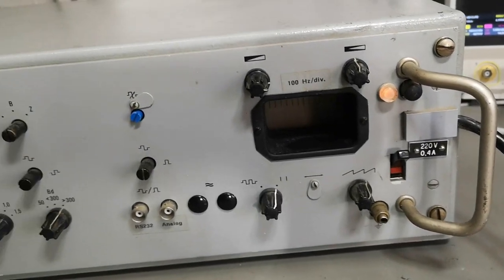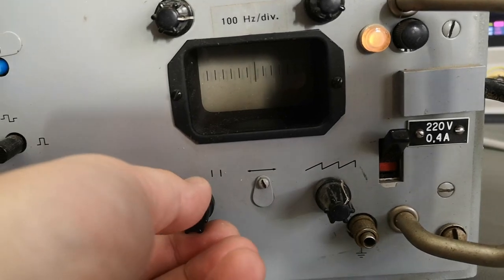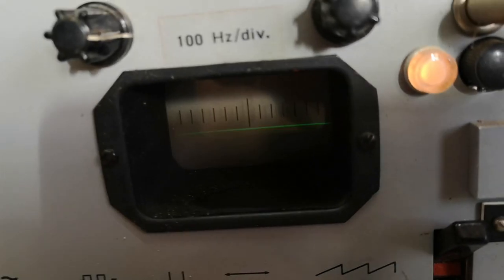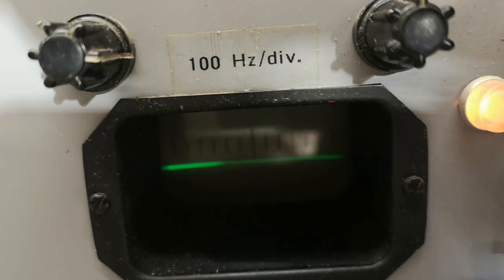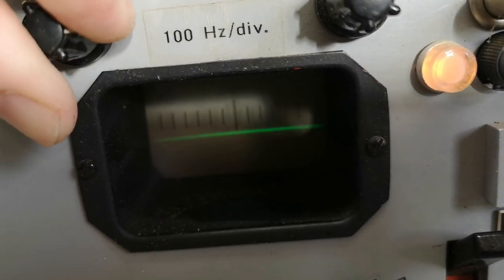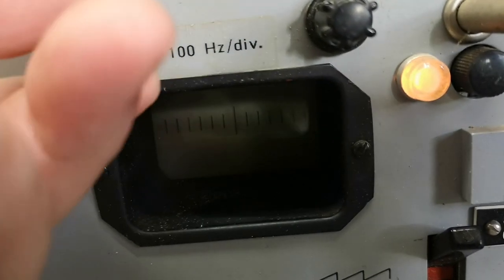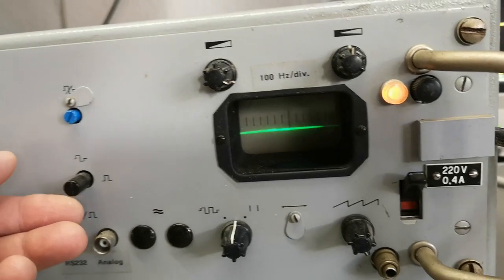We got light! Let me turn off the lights because I was hoping to see a little bit of green. Yes, look at that! The scope is working - it's very very dim, but look at that, it's beautiful! This is intensity probably, and this will be focused. We got something, definitely. Let's see what this thing can do.